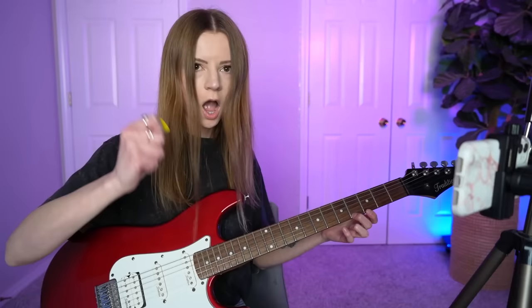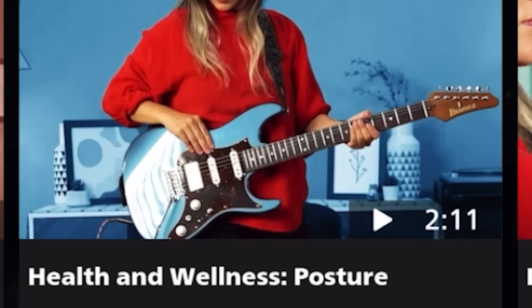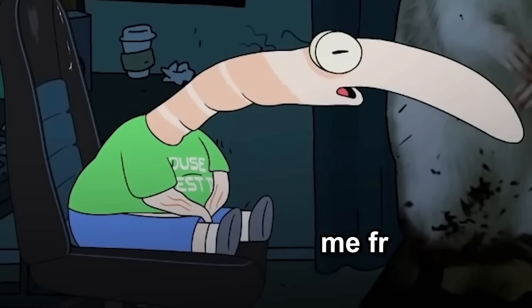I did it! I did it! They also have videos for how to strum and hold your guitar — just really good information to have. No way, they have a video for posture. It's like they know I have the worst posture in the world. I feel kind of called out, but rightfully so. Let's take a look. I need this.